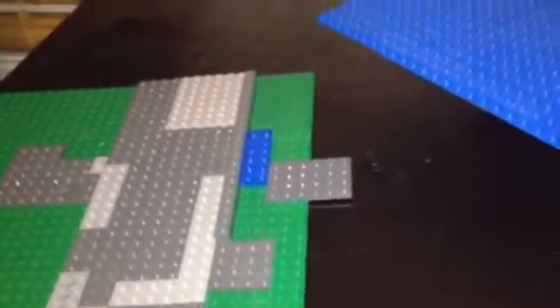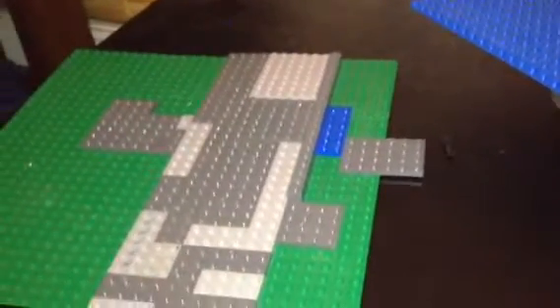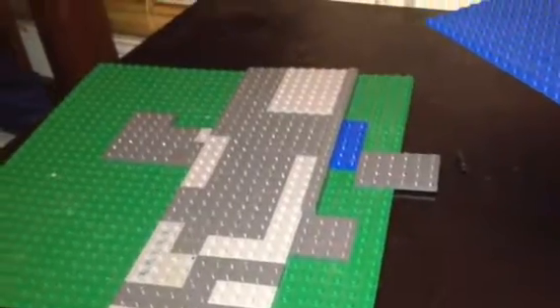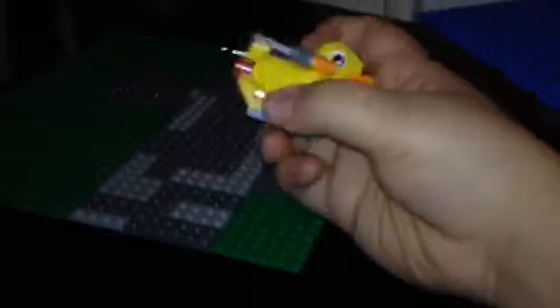So yeah guys, later on — in like at least two hours or something — I will be posting another video involving my plan for Arkham. Yeah guys, don't forget to like, comment, and subscribe. Thanks. Oh, and guys, I almost forgot to show you — I will be including this into the Arkham Breakout. This is Penguin's Duck Boat.